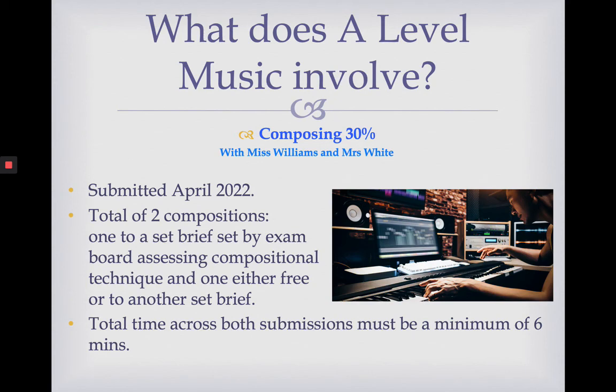We use Sibelius in school to do our compositions. If you've not used it before, that's absolutely fine — we'll teach you how. Once you've got the hang of it, it's a really good resource because you can see and hear what you're composing.